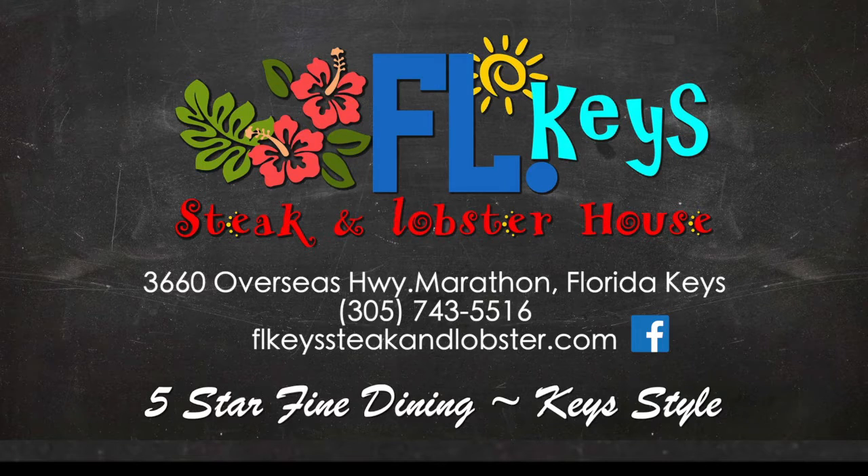Florida Keys Steak and Lobster House, 5 Star Dining, Keys style.